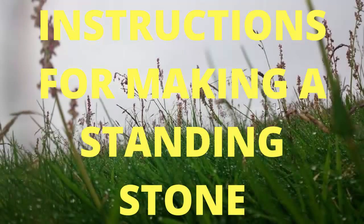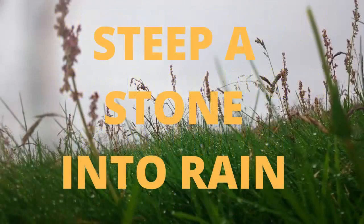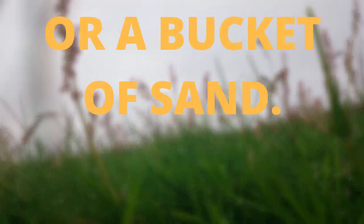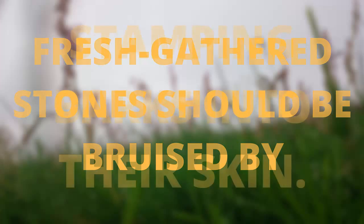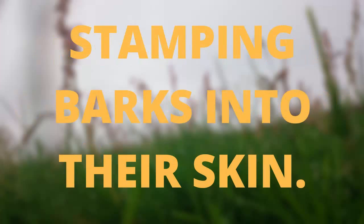Instructions for Making a Standing Stone. Steep a stone into rain or a bucket of sand. Fresh gathered stones should be bruised by stamping barks into their skin.